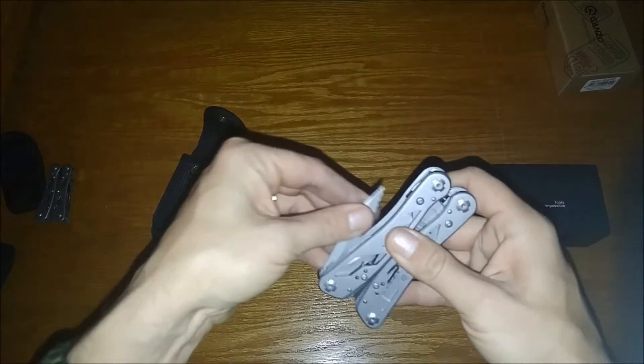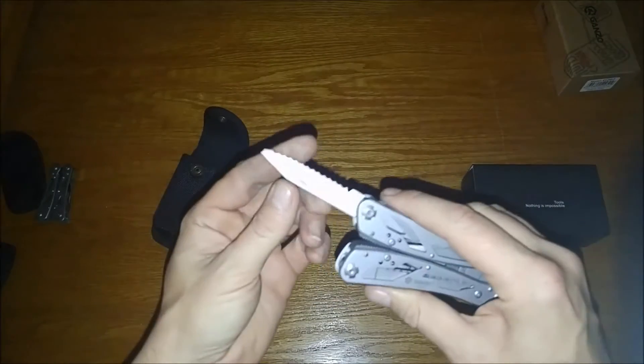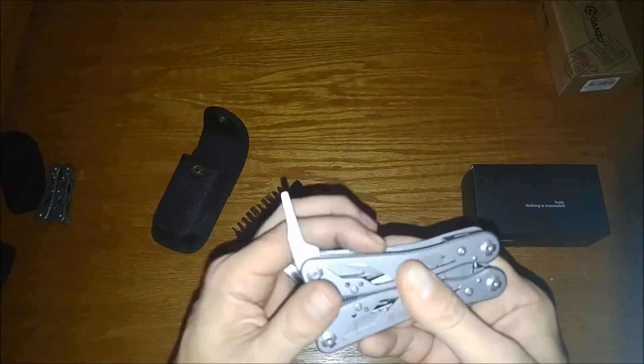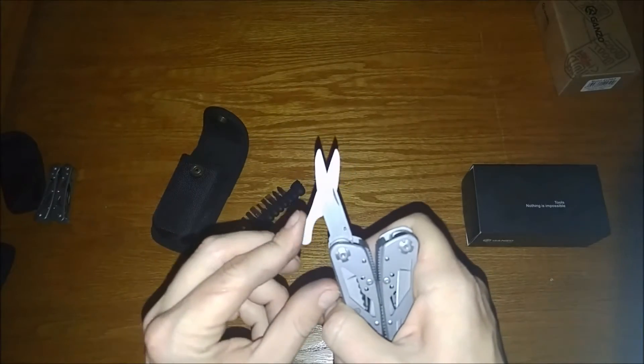Now let's continue to the other side of the G202. Here is your serrated blade. Here's the can opener — pretty standard. It does come with a flat head, and you know it has all the bits in the tool kit, because if you just needed a small one quick for repairs, this would work.